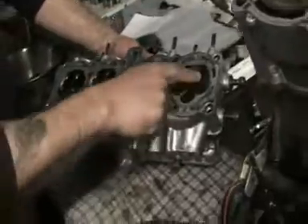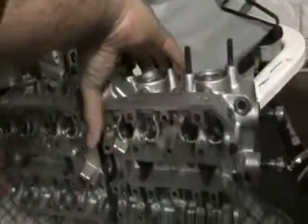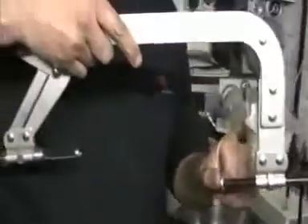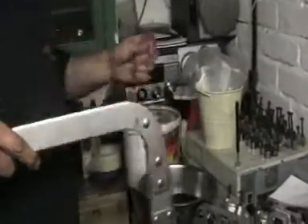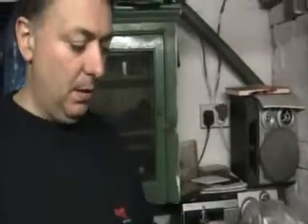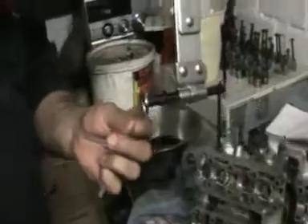So I'm going to take that valve out. I'll just position the head there. Now what happens is — I'll open up that — that there actually goes against the valve. Imagine that's the valve — that clamps on the other side of the valve like that.